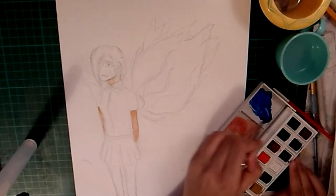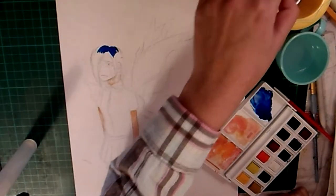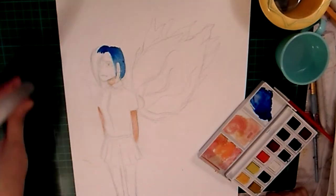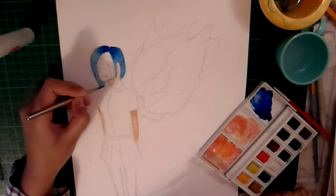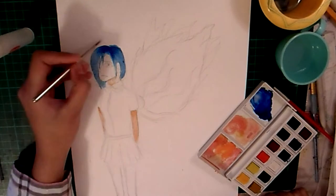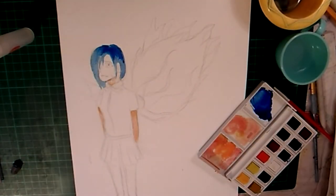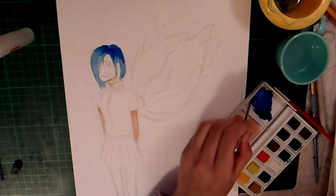I only had two shades of blue — one was a darker blue while the other was brighter. I was kind of stuck on how to do her hair, so first I did a watery layer of the lighter blue, then went over it with a more pigmented brush with the darker blue to add more detail and show where the shine was coming from. I think it made a really good texture, and I really did like doing the hair — it was really fun.